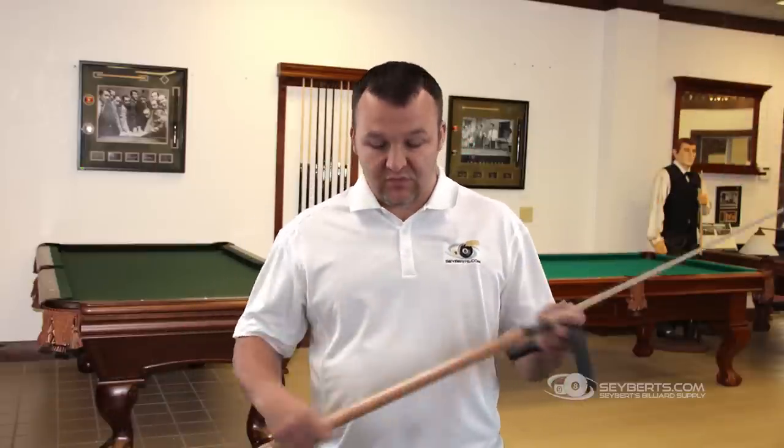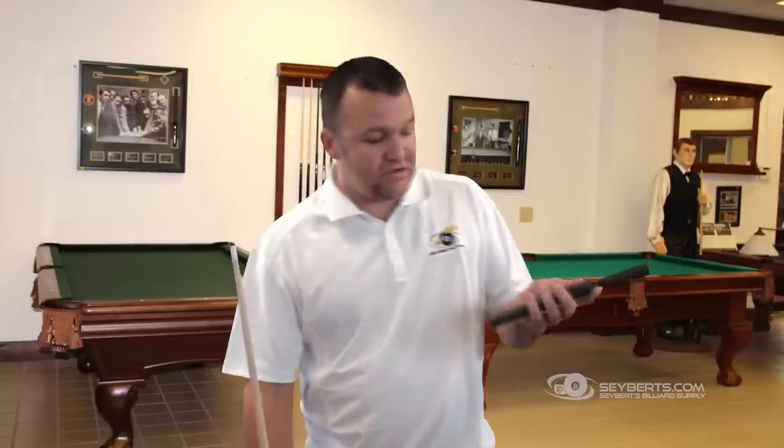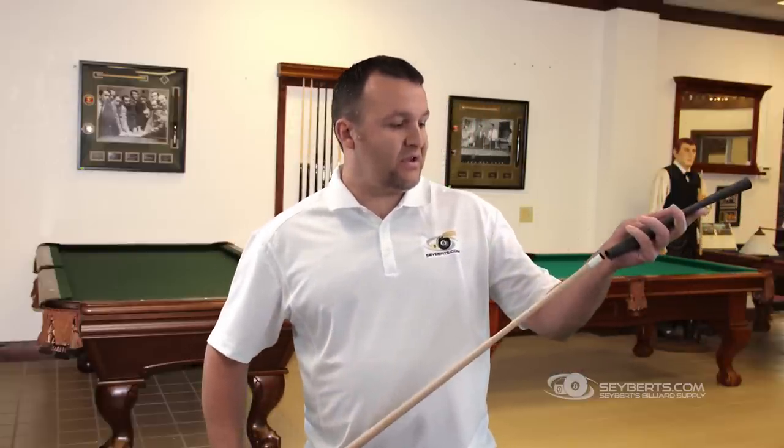Hi, this is Rick Matzke from Seibert's Billiard Supply. Today I'm going to be showing you how to put the rubber cue wrap on a pool cue. What we do is — most people when they put this over their cue...